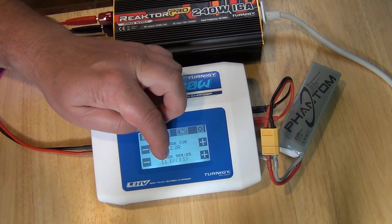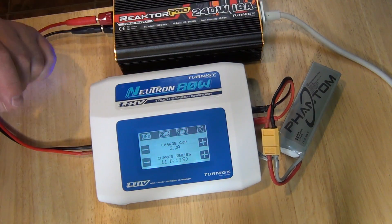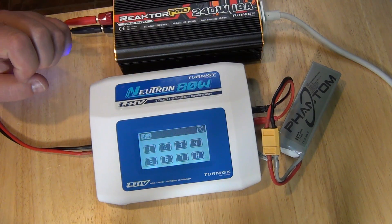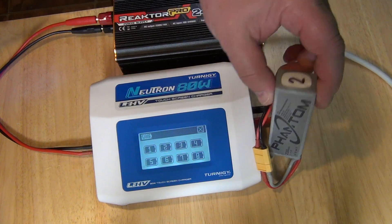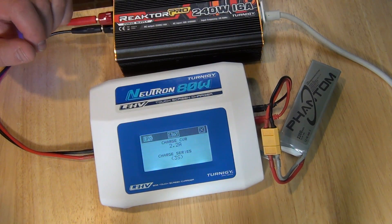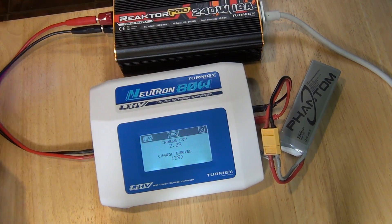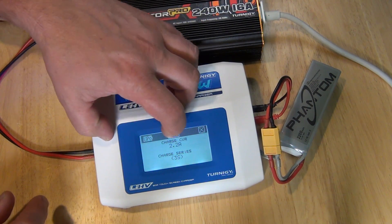Here you set it manually. It is an 11.1V battery — you can verify that here on the battery. And then you can save your settings to 8 battery settings. This here is my battery number 2, so I can save it to number 2 if I wanted to. Then later I don't have to do all the settings again — I just recall it from the memory.